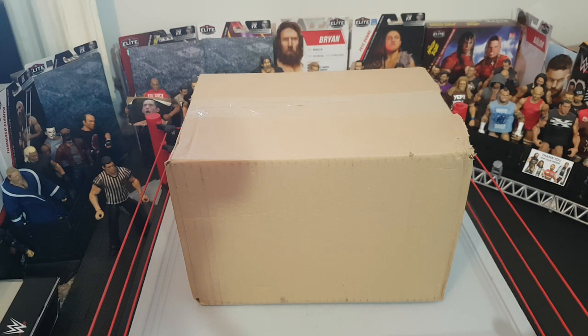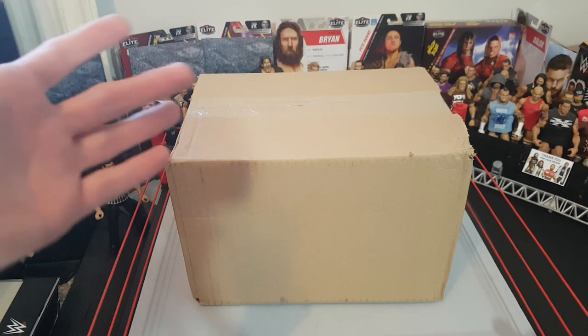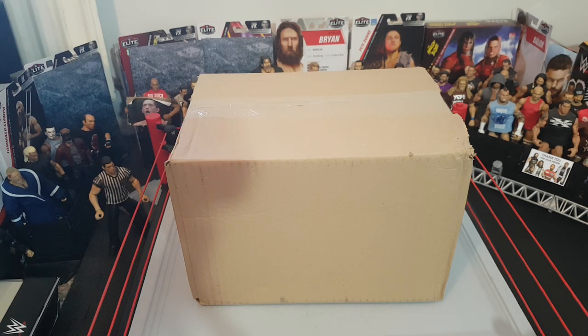Welcome to another unboxing video — today we have a pretty special one. I've been excited for this figure. On Monday I uploaded the Sethrons and Jeff Hardy from Elite 75, and in here we have the Pete Dunne. I'm not going to pretend I don't know what's inside — I know what's inside. As you can tell from the title, I think it's good to know what you order.